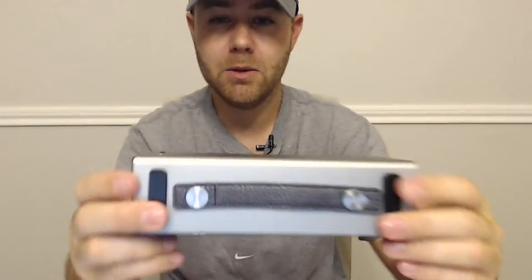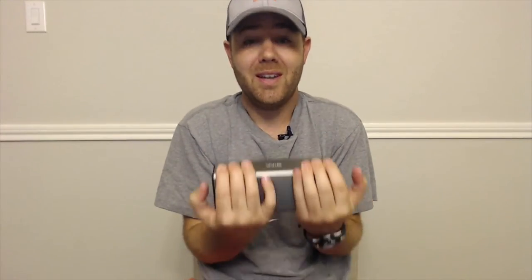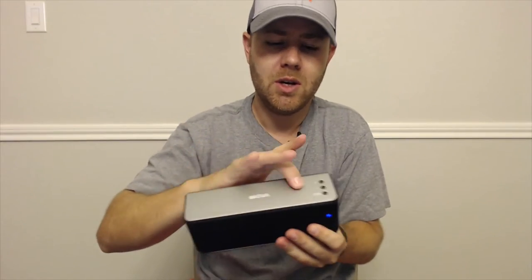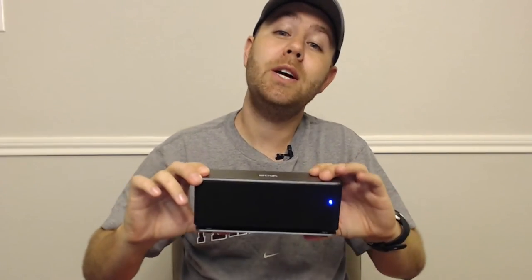It has rubber feet and it's substantial — I mean, this thing is heavy enough that I could do curls with it, which is good because it means it's made of quality components. It's a brushed aluminum top. You get a six-hour playback time at around 50% volume, so that's really good.